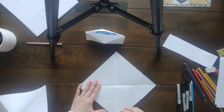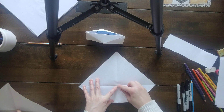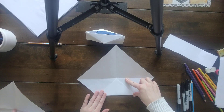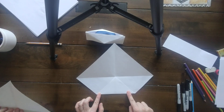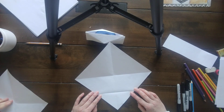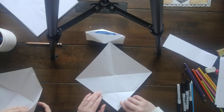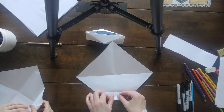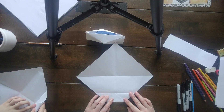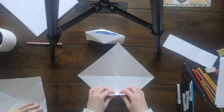The next step: take this bottom corner and put it to where all four lines meet, then crease it nicely. Open it back up. Then take this point again — see, we made another X here — put that point at that X, right like this, and crease nicely.